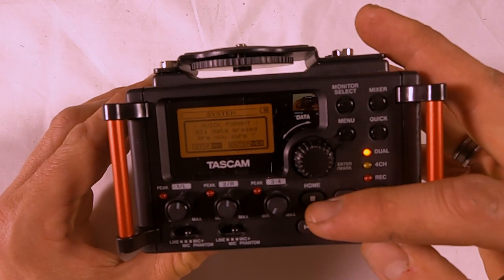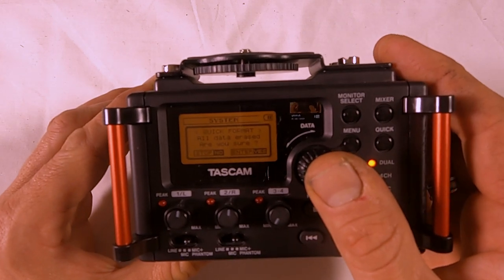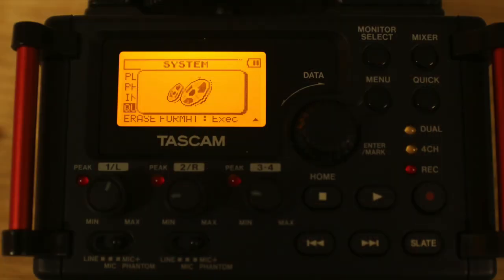If you're not sure, hit the Stop button. If you are sure, hit Enter. We're going to hit Enter and it will take a few minutes to format your card.